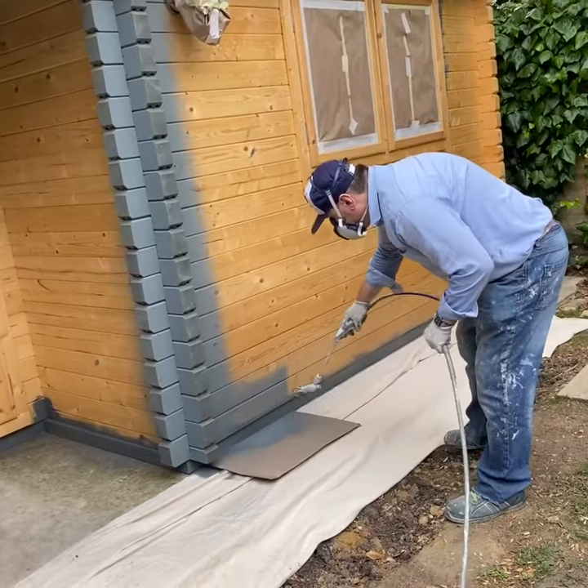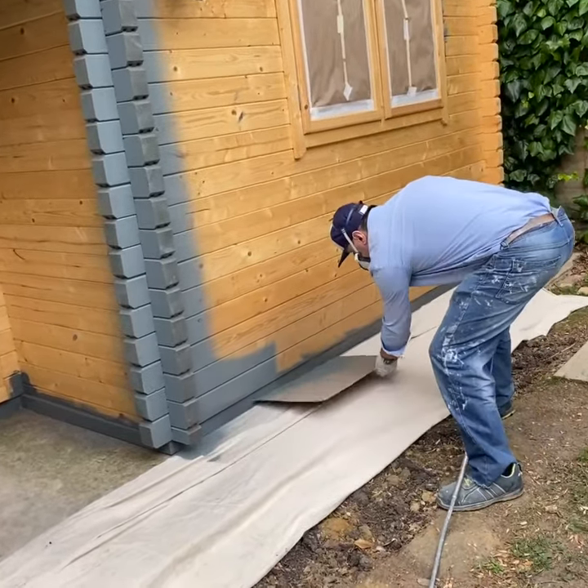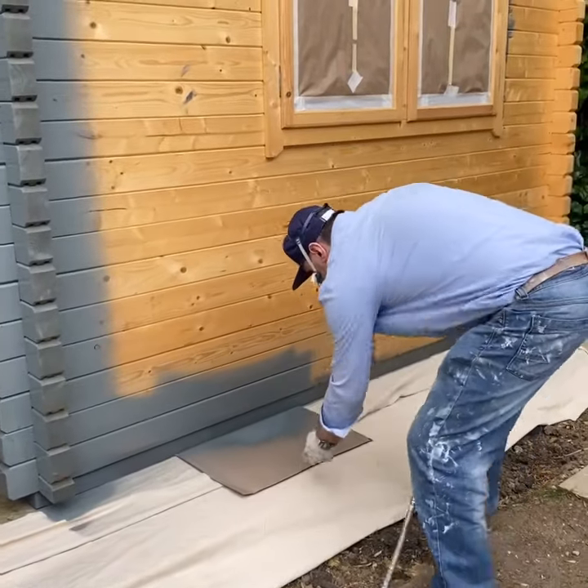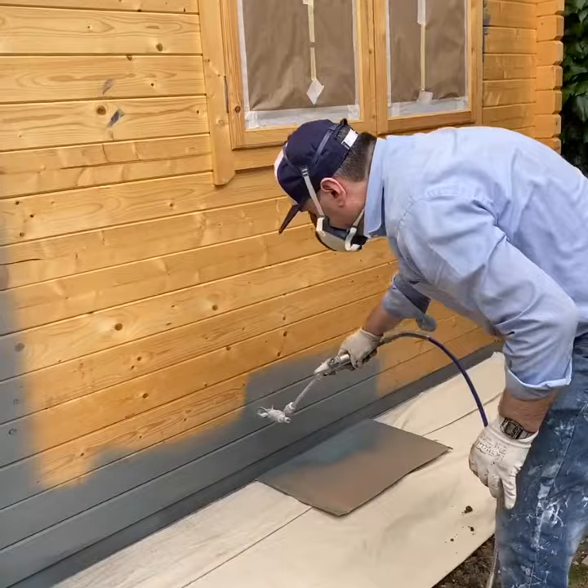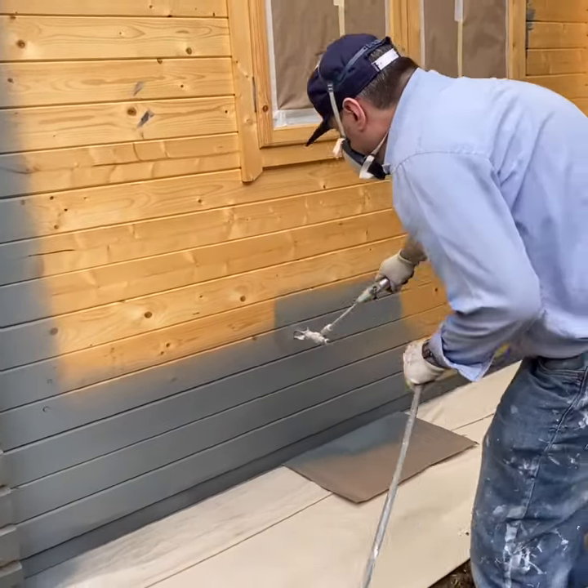I use a little bit of cardboard so as not to spoil my dust sheet, and to be as tight as possible.